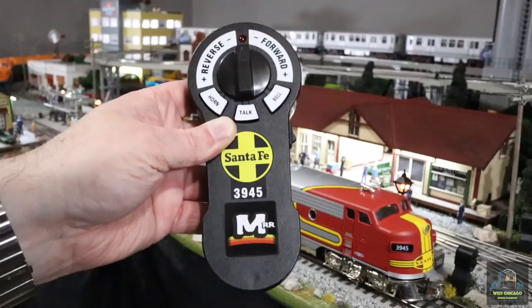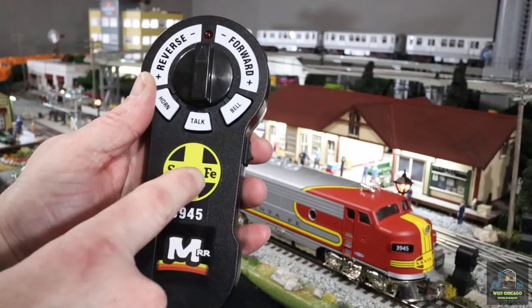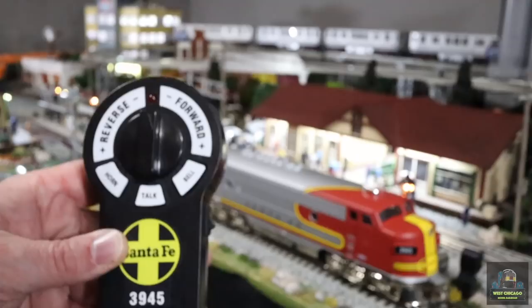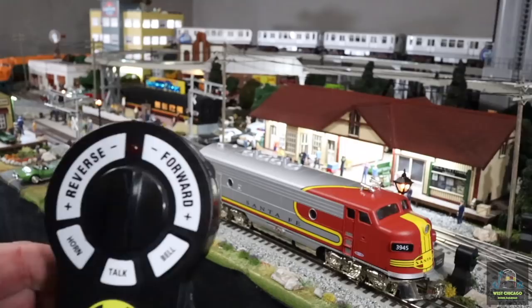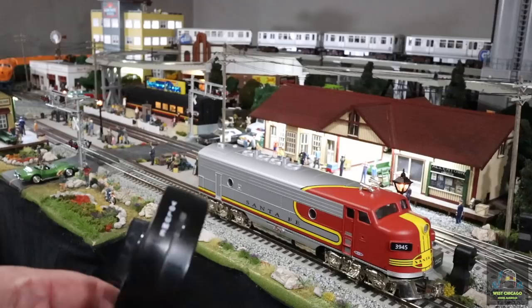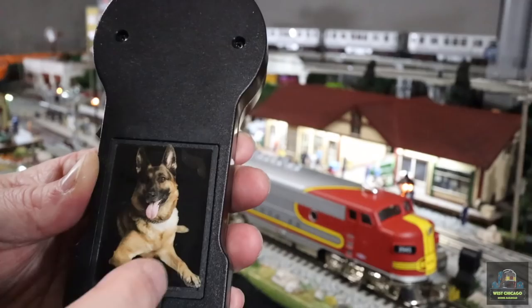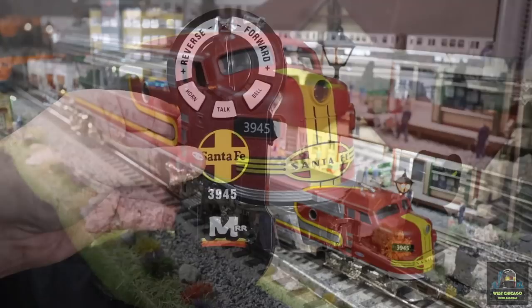Here's the remote — looks pretty close to how Lionel does their Lion Chief remotes. There's a Menards Railroad image, Santa Fe, and the road number. You've got your horn, crew talk, and bell buttons, plus forward and reverse. There are no powered electro-couplers — they are working couplers but not remote couplers. The volume dial is really cool: you just go up and down without any weird button presses. I did have a problem with the remote when I first opened this, which we'll go over shortly.